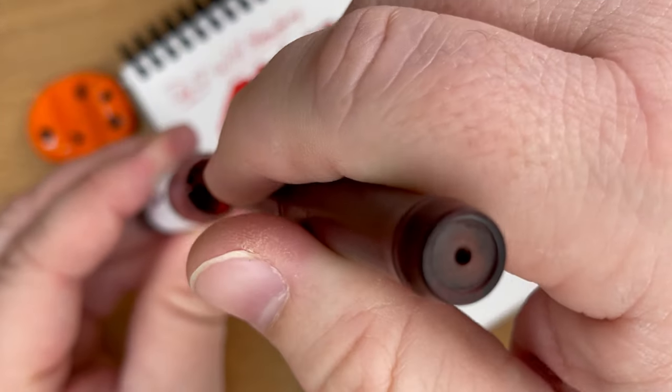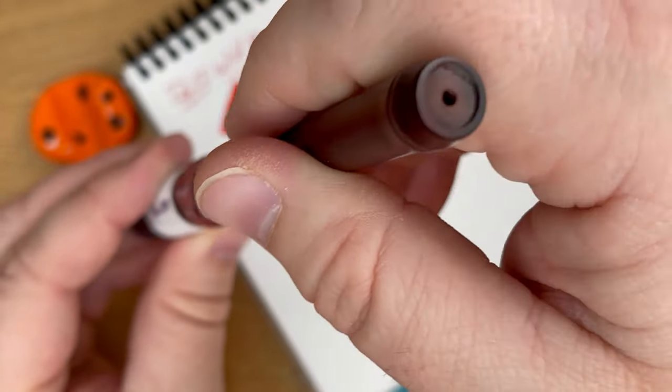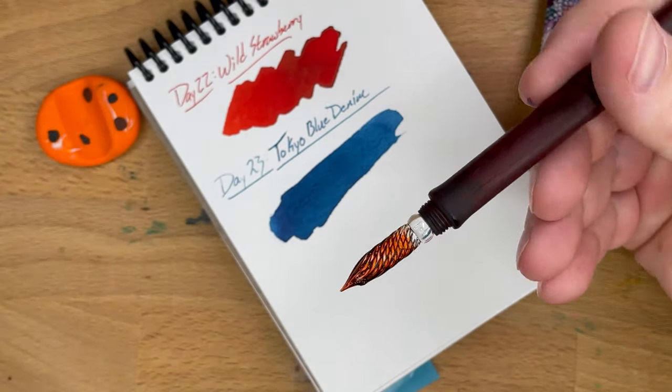You get this deep red color, and you get this green sheen. It's got a lot of stuff going on, so this is a complicated ink.